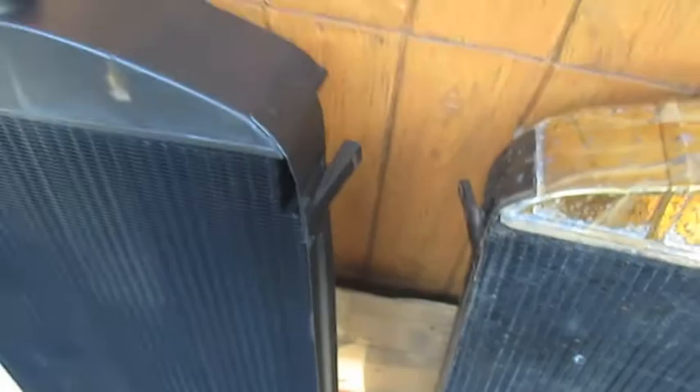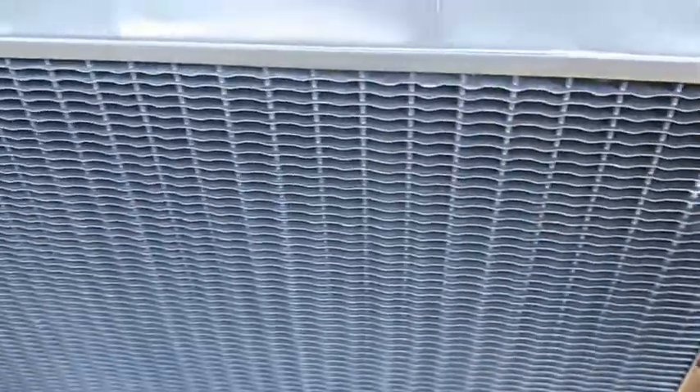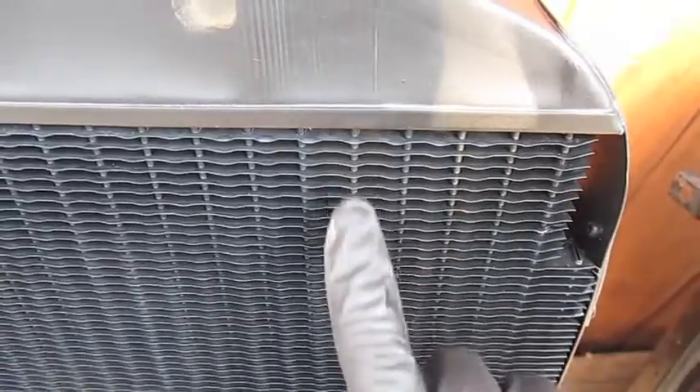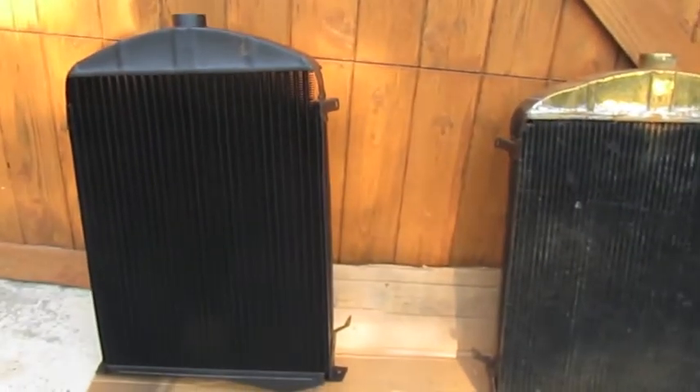I ordered a few special things that make it cost more. One is the dimples — on an original Ford Model A these little cooling vents are dimpled, and I wanted to get back the original look, so that's an extra cost. The other thing is this crease going down the side, which is like the original Model A radiator. They're able to preserve that, so it looks very similar to the original radiator.